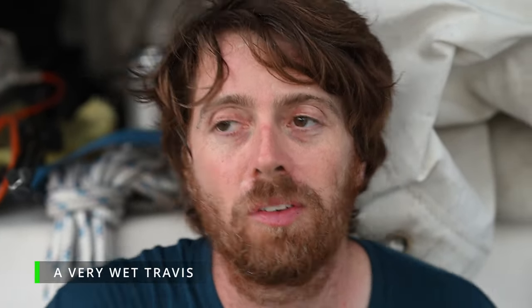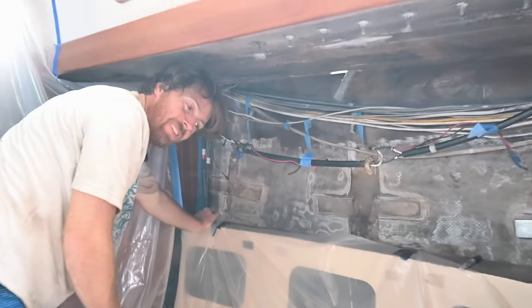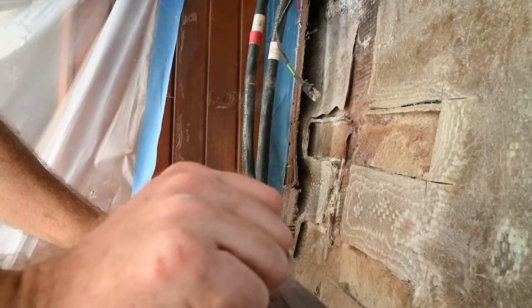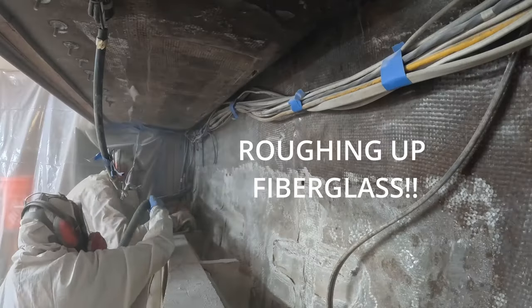We've got a good amount of grinding done here today. We've got all our chain plates where they seem like they'll fit well enough that we can epoxy them in. We just need to finish all the other prep work. Over on the port side, the aft lower, I need to cut a little bit to get my alignment right. Down below to put the chain plates in, we still need to rough it up a bit so that when we vacuum bag the chain plates in it sticks really well, because we don't want any of that to peel off.